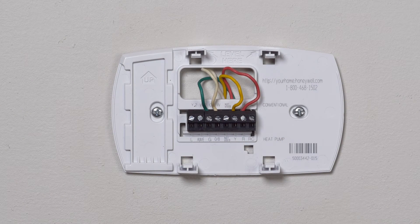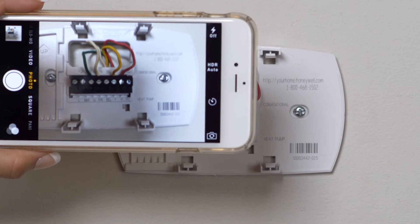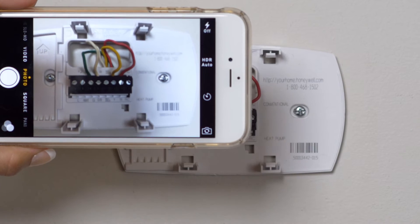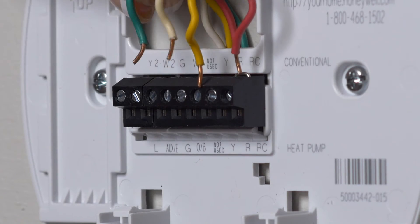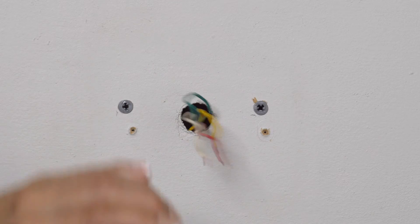Next, we are going to remove the old thermostat. Before you remove the base plate of your old thermostat, be sure and take a photo so you can remember what wire goes where. Then remove the wires from the base plate, and finally, remove the old base plate from the wall.